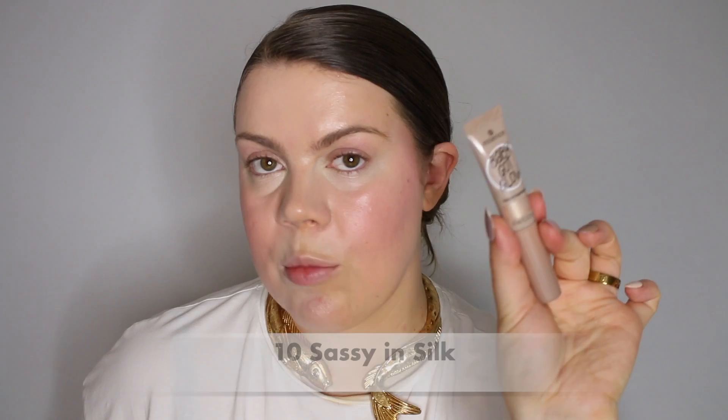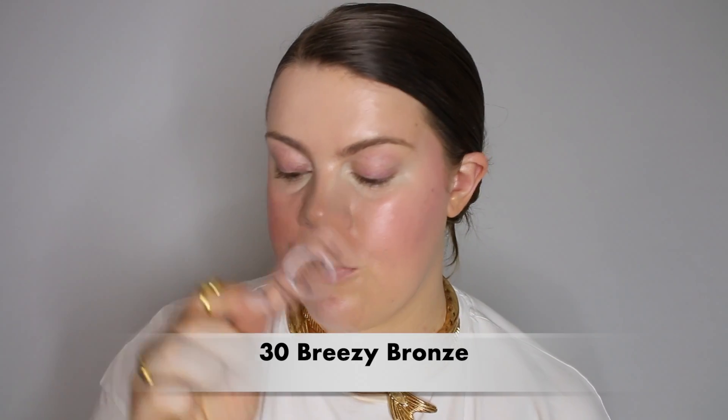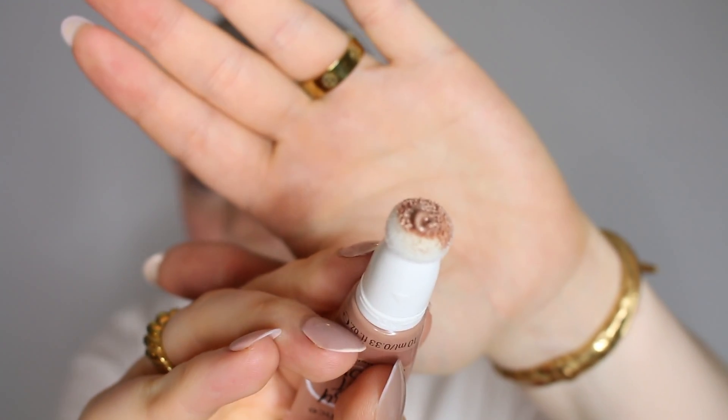So here we have the three different liquid highlighters. I'm going to use all three on my face. I'm going to use Sassy in Silk on my nose and Cupid's bow, Breezy Bronze on my forehead, and Rose and Shine on my cheekbones. The way these work is you pull off the cap and you have a sponge tip applicator where you twist it, which allows the product to flow, and you squeeze it out at the top. It's actually a rather thick consistency — not very liquid. The Baby Got Blush liquid blushes from Essence are way more liquid; this one is a lot more thick and creamy.